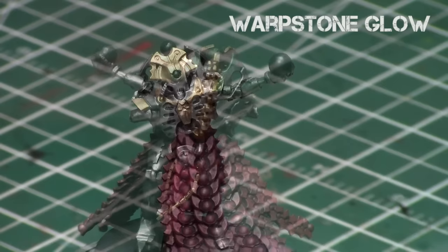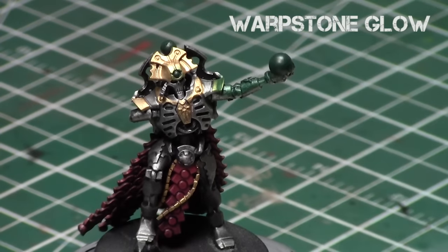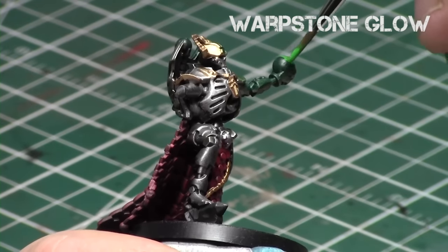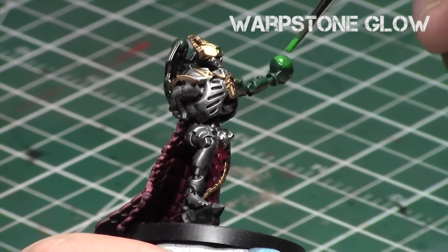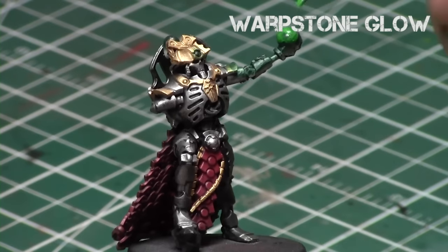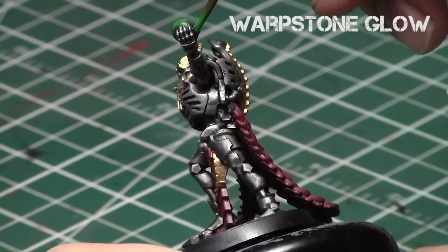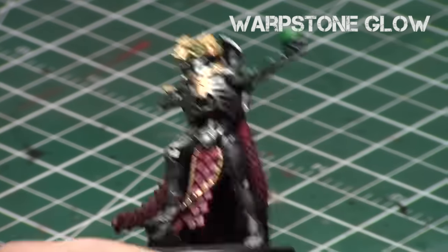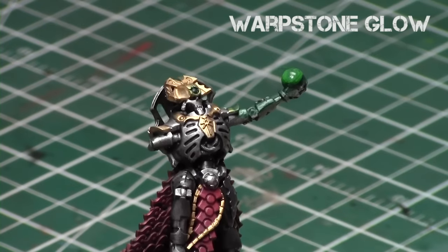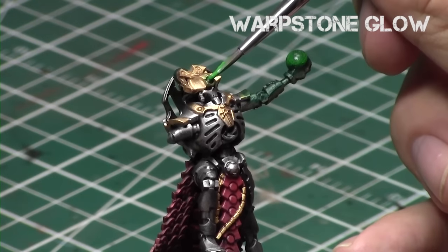Now we're going in both directions on the back and painting the outside around there. Now we're going to take Warpstone Glow — thinning it down slightly and painting the orb. The cool thing with the thinned-down paint is I'm intentionally not painting it perfectly on the orb. I want a bit of cloudiness because I like that cloudy effect on the orb. I intentionally leave brushstrokes on it that reveal the Caliban Green beneath, because it creates that cloudy appearance on the orb, which is what I like when painting orbs.